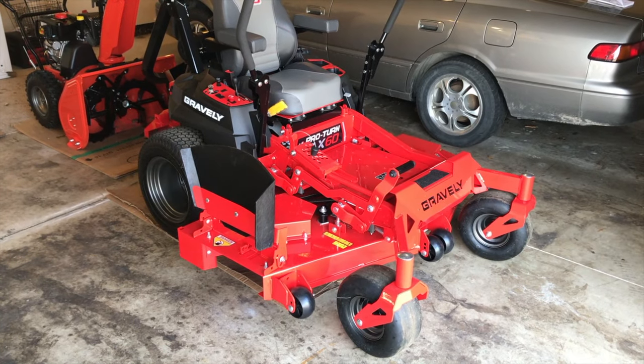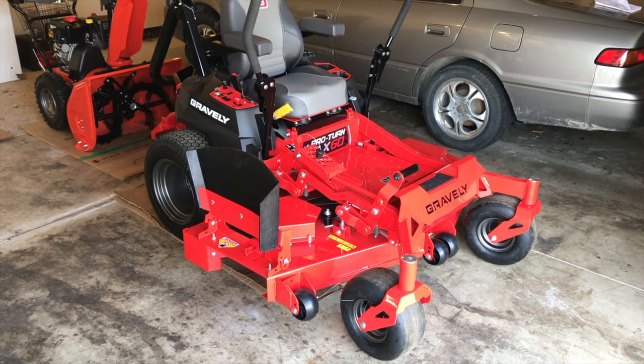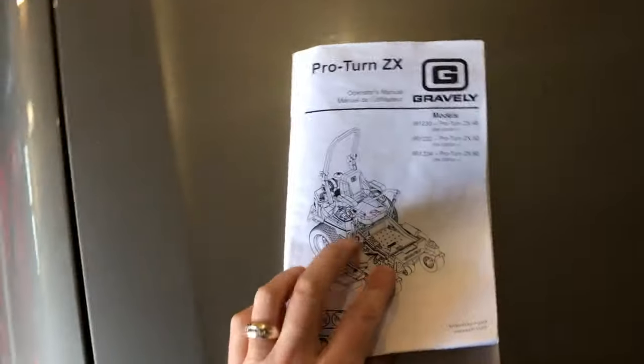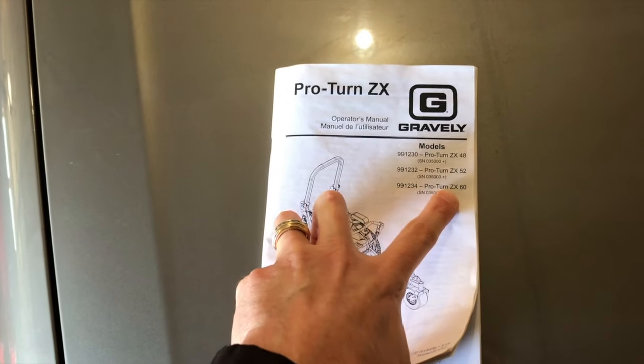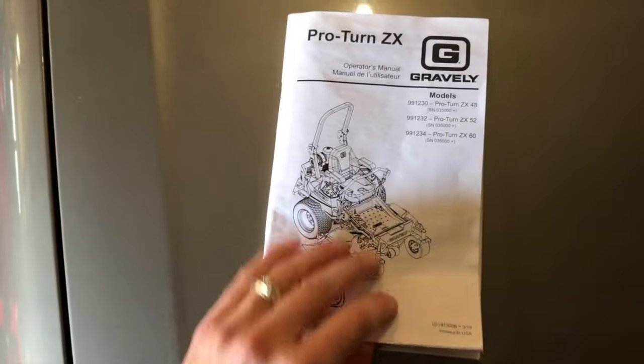We're outside the garage now and there it is — our brand new Gravely Pro Turn ZX60 lawnmower. It is a zero turn, which is awesome. What I want to do is get you more familiar with the mower and all of its parts. In front of me is the owner's manual, and depending on which model you have will depend on the model number. Ours is the 60, which means the 60-inch deck.